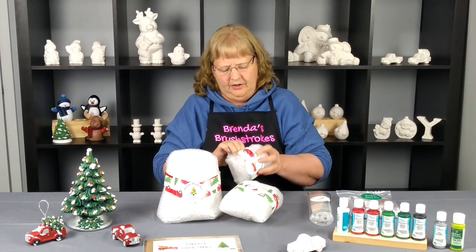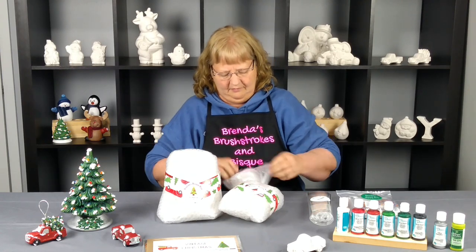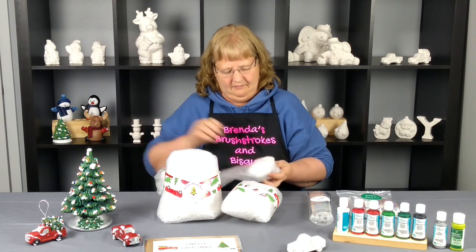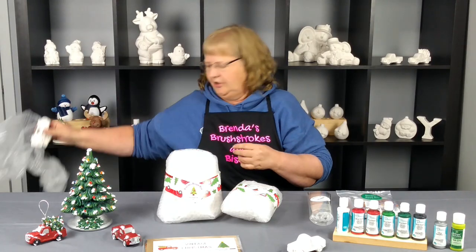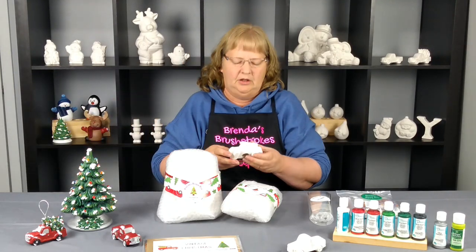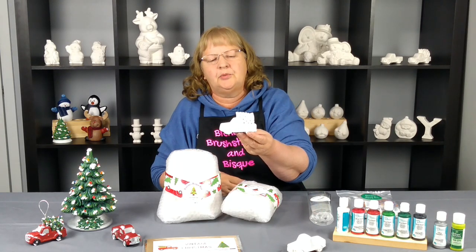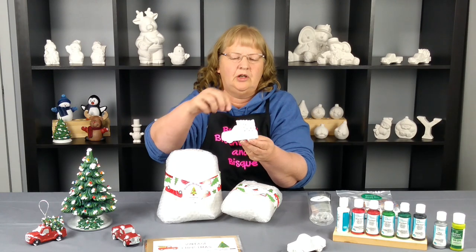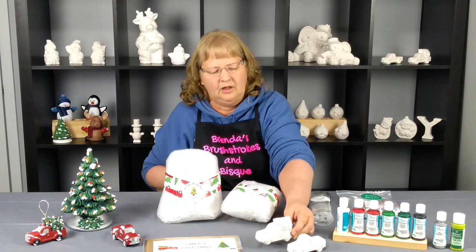Then we have another little package. We haven't had any problems with any breakage that we've been made aware of, but if you would, let us know. So this is our second vintage truck and this one has a tree. We'll also have a spring in your extras so it can then be used as an ornament. So that's our little truck.